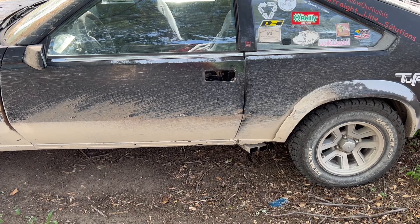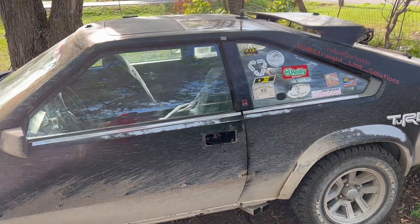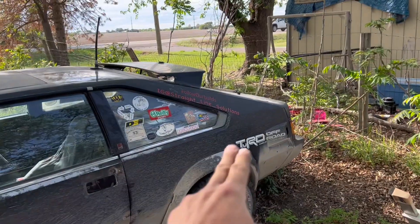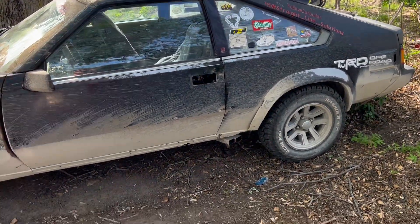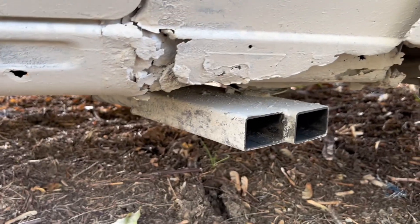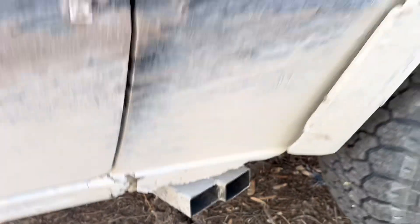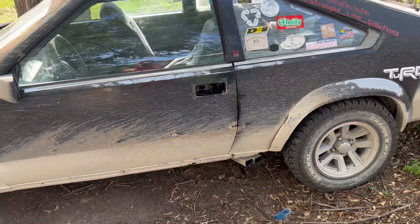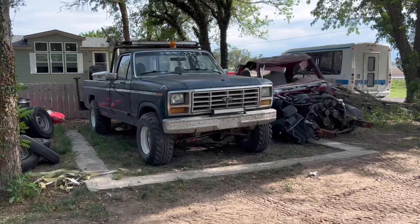We've got drilled and slotted rotors coming for it, new pads, and I am pricing caging material. We're gonna cage it front to rear just like we did with the Dowdy, try and get this thing a little sturdier. There's a lot of rust under this poor car — it's been rotten out for years, it was rotten when I got it. We're gonna try and correct that, get some plating down in the floorboards, get it solid.